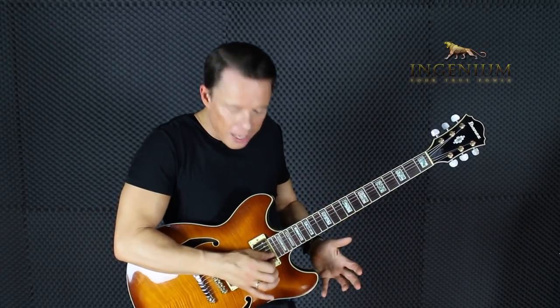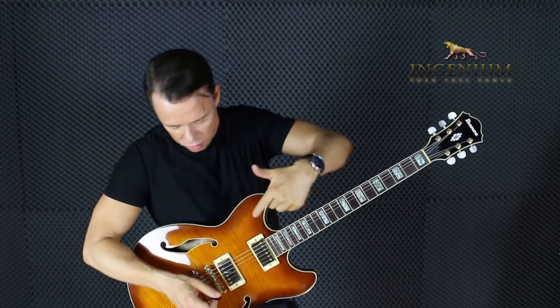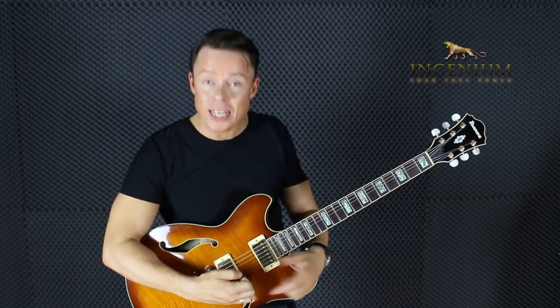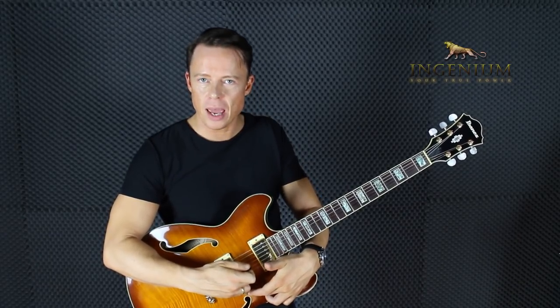The string feels differently when you pick it down here versus further up — it becomes harder and more inflexible the closer you are to the bridge. So you want to have the same distance to the bridge and to the headstock every single time, so you have to learn less. That's why I consider it an inefficient idea to anchor your pinky there.